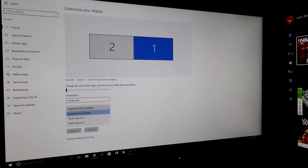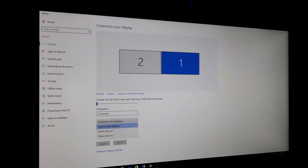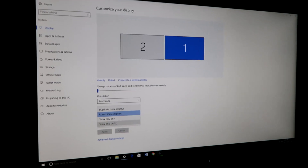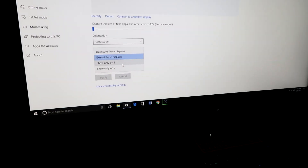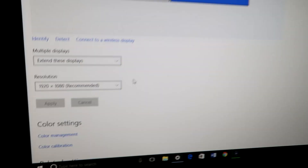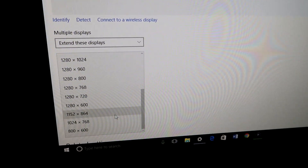Duplicating the display just means you'll have the exact same thing on each monitor, which isn't useful. Showing on only one or two just means everything shows on a single monitor — you'd want to choose 'Extend.' You can also go into advanced display settings to adjust resolution to whatever you want.